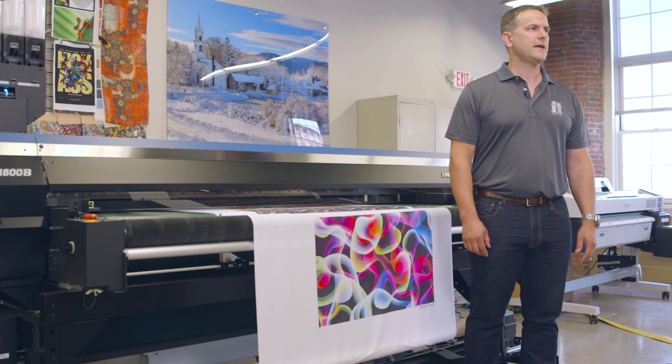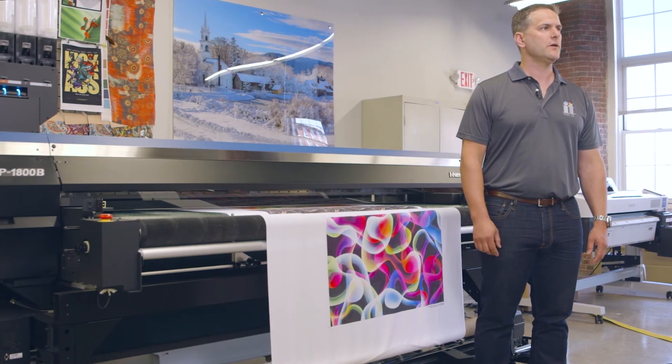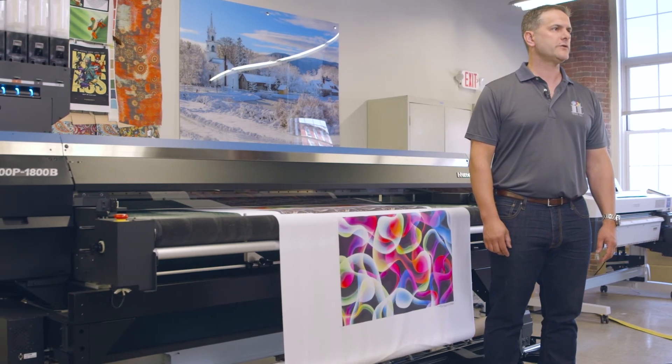The belt is washed and dried as it passes under the printer, so full bleed and full penetration printing is not a problem. Also, the unwinder and take-up systems are robust and designed to handle all types of fabric.